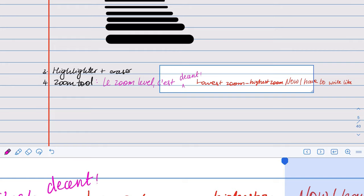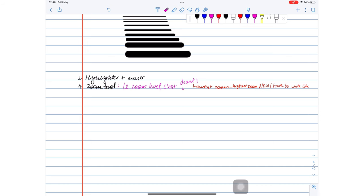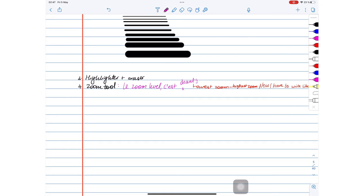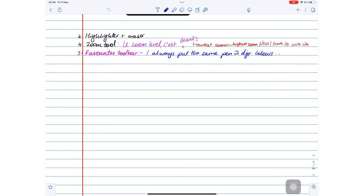Most digital note takers love the zoom tool because it improves their handwriting somehow, but I'm still trying to figure this one out. You can save your favorite pens, highlighters, erasers, and lasso tools on a mobile favorites toolbar for easier access. It can house up to 12 tools and you can take it away when you don't need it.